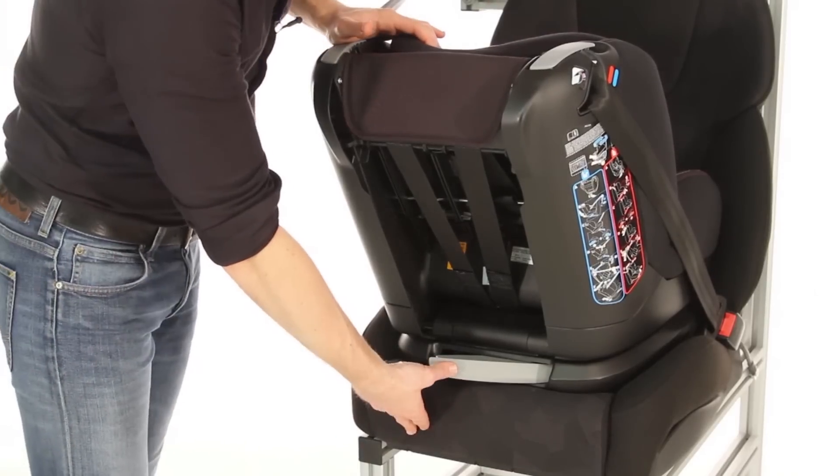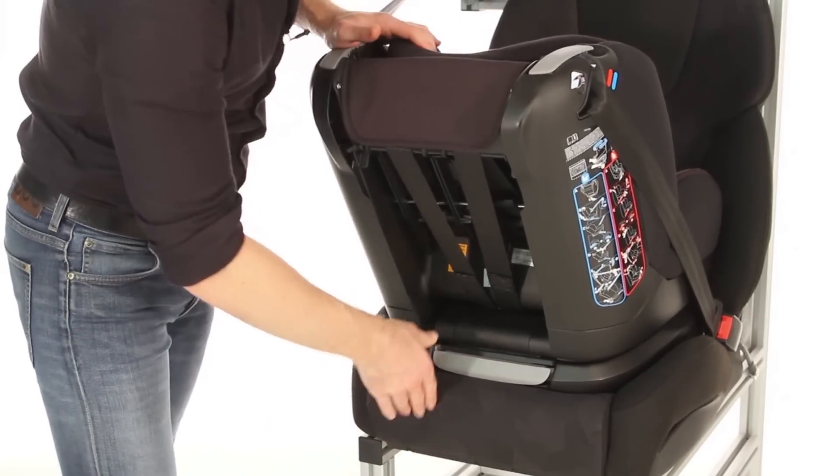Then finally close the tensioner by pushing the grey clip at the back. This is quite a firm action.